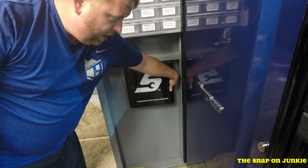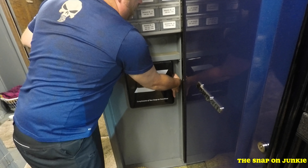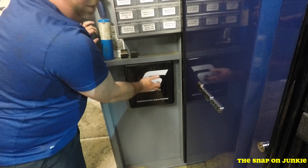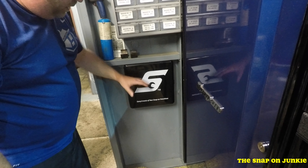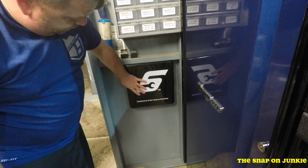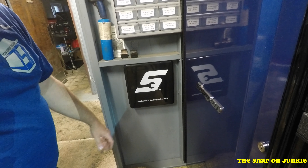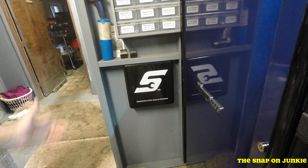My Snap-on guy Jason hooked me up with the Snap-on key box. I got it in here — I just have a couple keys in it. I asked him to get me this BA item. I really enjoy that key box and all that stuff, so I thought I'd show you guys. I already got it mounted up here. Got me a Snap-on key box, fellas. I like that BA item.